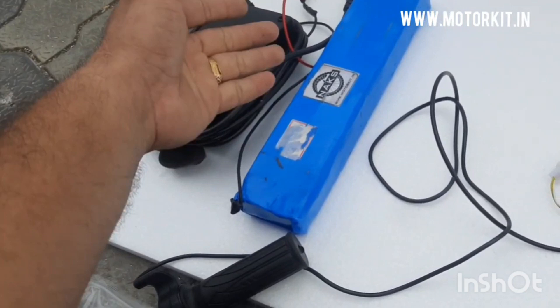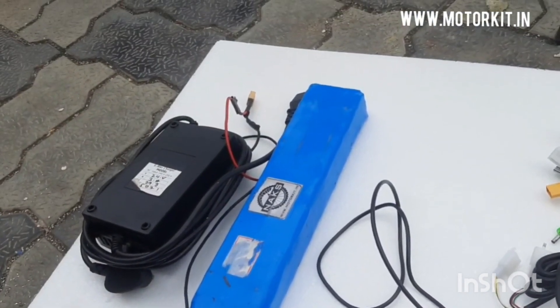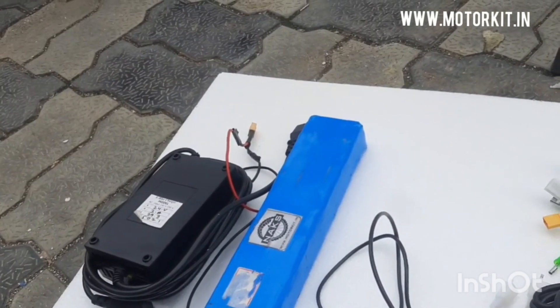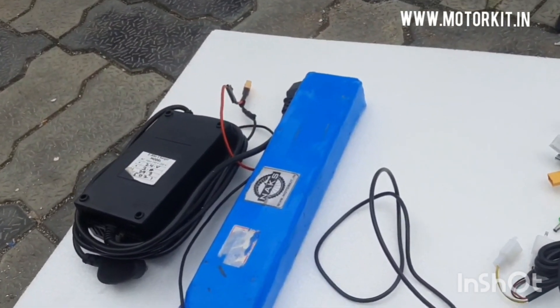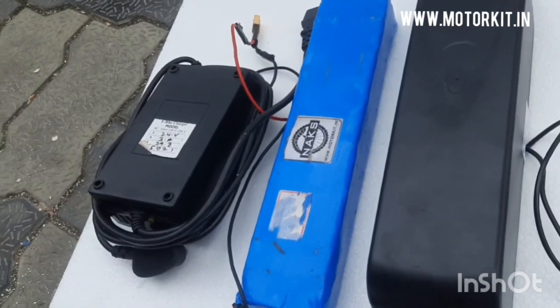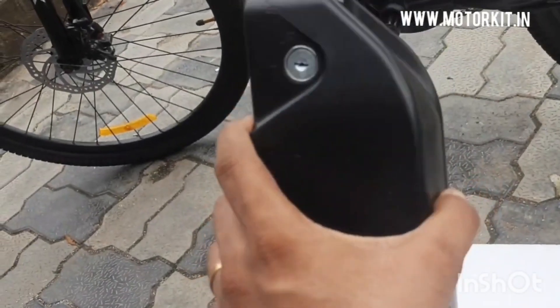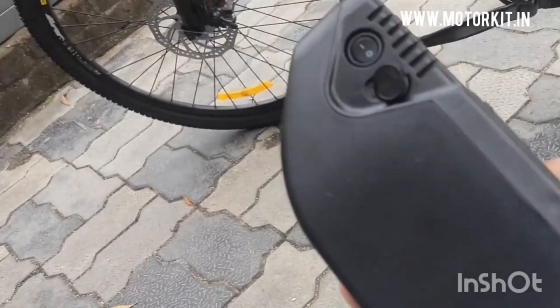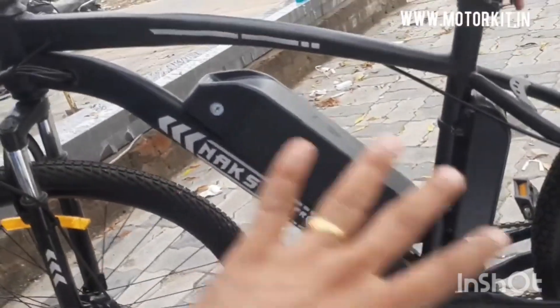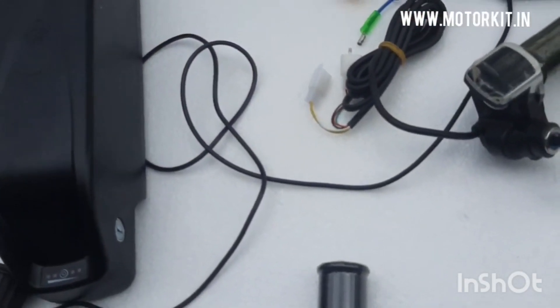Now if someone wants higher backup kilometers, or wants safety for the battery in all weather conditions — like rain, dustproof — and wants a detachable option instead of a loose pouch battery, then you will need a detachable battery with a box. This is the detachable lithium-ion battery with key switch, a charging port on the battery itself. You can remove the battery from the bicycle and charge it indoors or outdoors anywhere. It is rainproof, dustproof, IP67 rated.